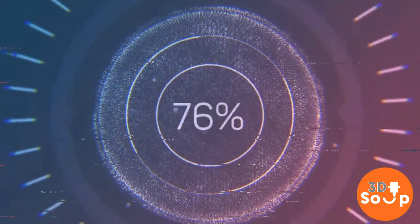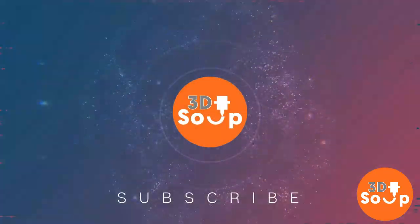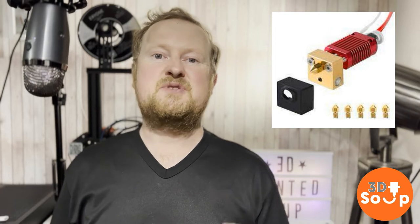This week on 3D Printed Soup, I've burned my Bowden tube — let's replace it. Hello filmmakers and welcome back to 3D Printed Soup. There are some important parts on your 3D printer: you've got your extruder for extruding your filament, you've got your hot end for melting your filament, and you've got your print bed.